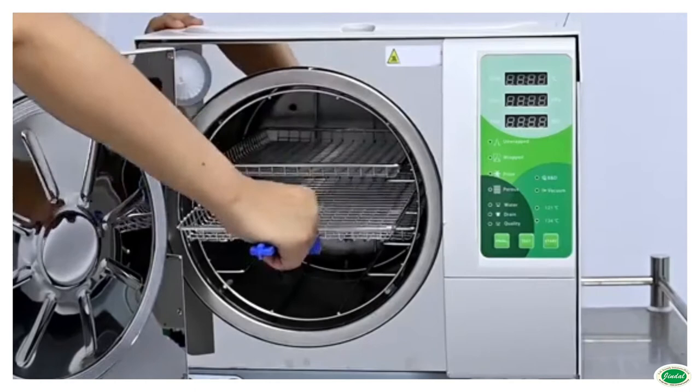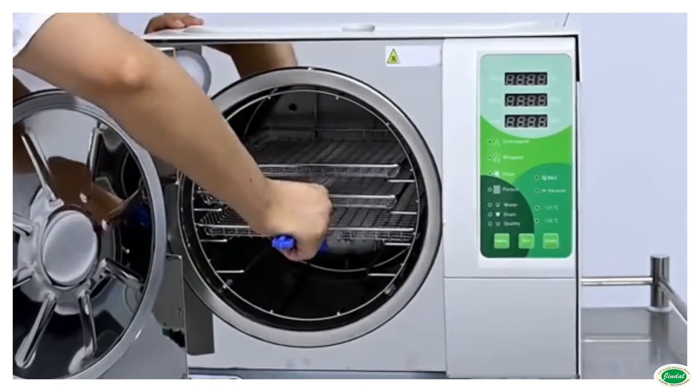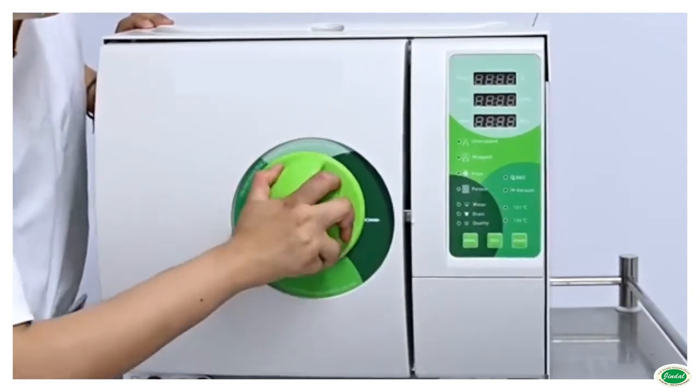The ergonomically designed square structure provides an elegant look to the equipment. The chamber, shell, lid and other parts are made of high-grade SS304 stainless steel.